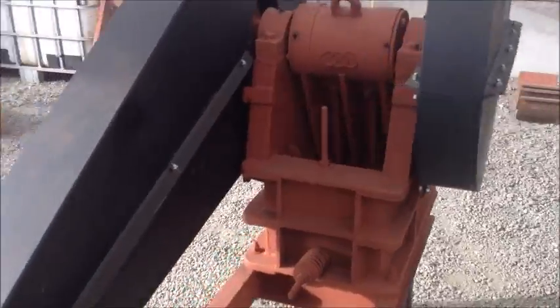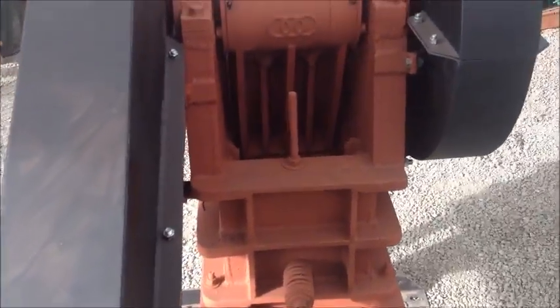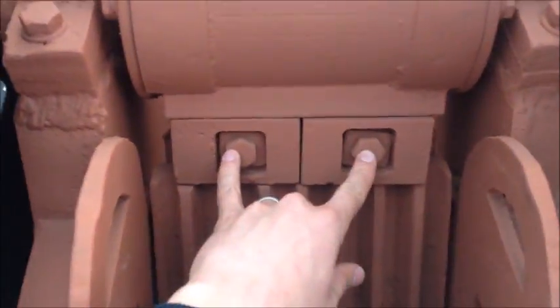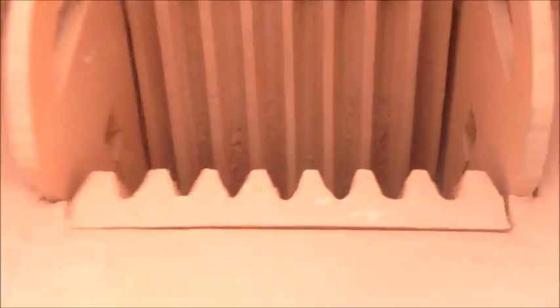Another thing to check after your first couple hours of operation is to go through and check the bolts and nuts for tightness, especially these two on the jaw plate and these two on the cheek plates. It may take a little while for those bolts to get nice and tight when it's operating because there's a lot of force going on there and these things need to be nice and tight.